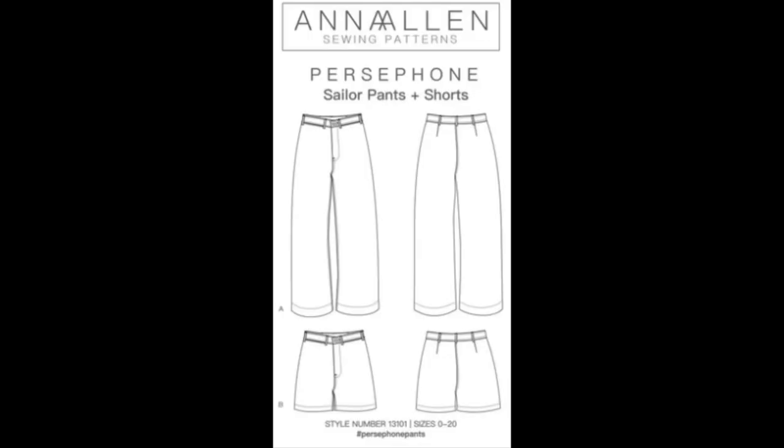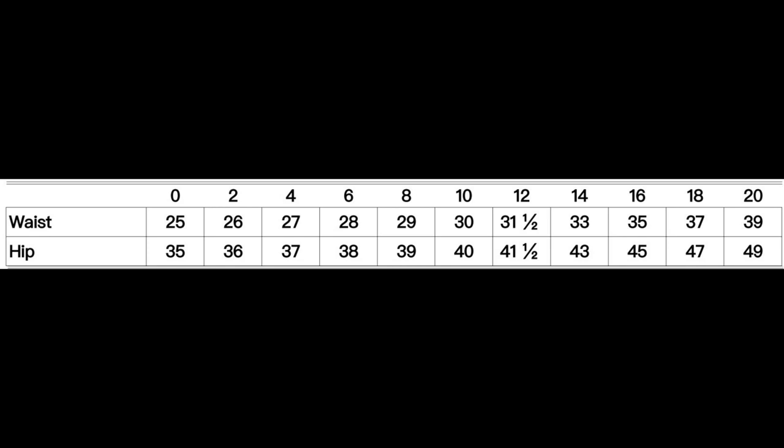Moving on to bottoms. First on my list is the Anna Allen Persephone Pants. This was part of my March plans and the pattern comes in sizes zero to 20. I can't tell you exactly what size I made because I've made this pattern once before with extensive adjustments, and my original pants no longer fit — I've gotten a little bit larger since I made them in 2020. But my original modified pattern was at least in the ballpark of the adjustments I'd need.